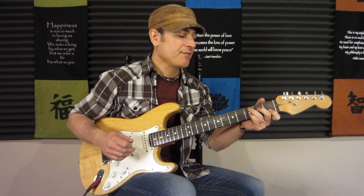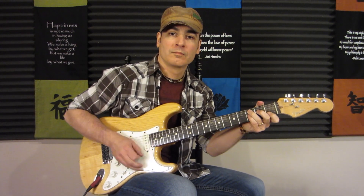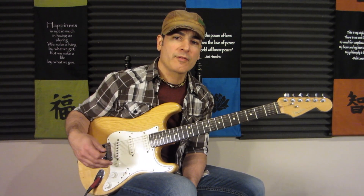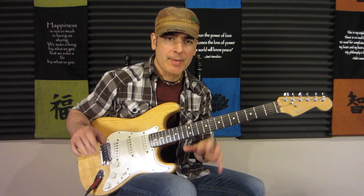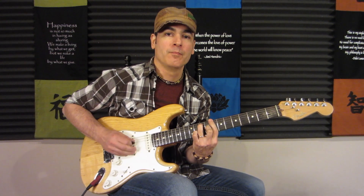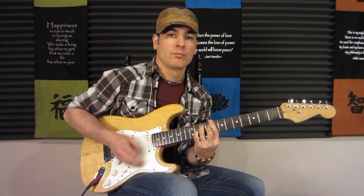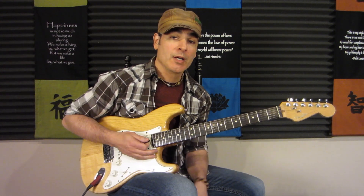Now you can do some experimentation with that and do C7 to F7. That gives it more of a feel of Joe Cocker's version. Joe Cocker's version is mostly piano doing the main riff, and that's more of a 7th chord type thing. So if I'm doing it on guitar and I want that type of feel, I may even do this type of... Okay, that was just C7 to F7.